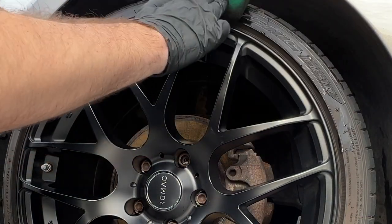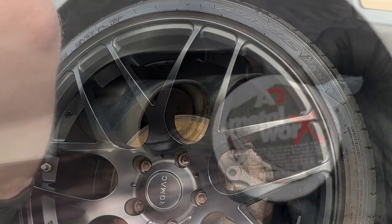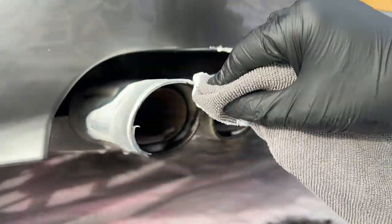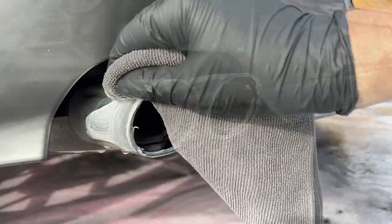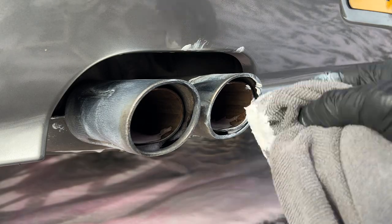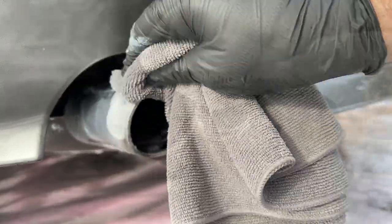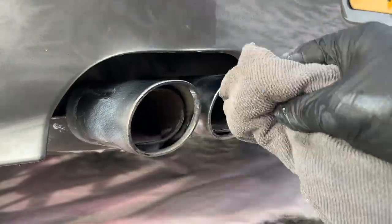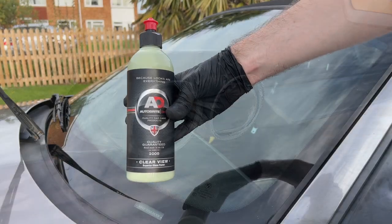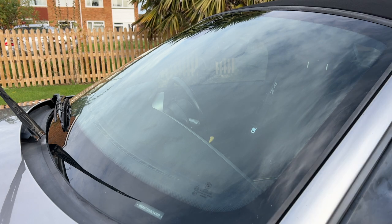The tires were then given a good going over with Autobrite's Tire Gel. Then moving on to the exhausts with Autobrite's Metalworks — a nice thick creamy polish similar to Autosol. As I was travelling light and this wasn't the car I meant to be cleaning today, I didn't bring any wire wool with me, so although the exhausts are better, they're certainly not up to the standard I would have wanted. I also use grey cloths here as I like to separate them from the bodywork or interior cloths.